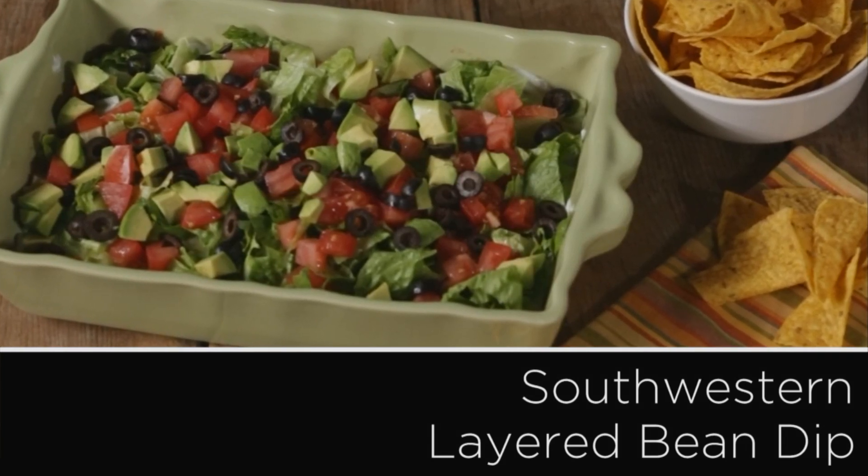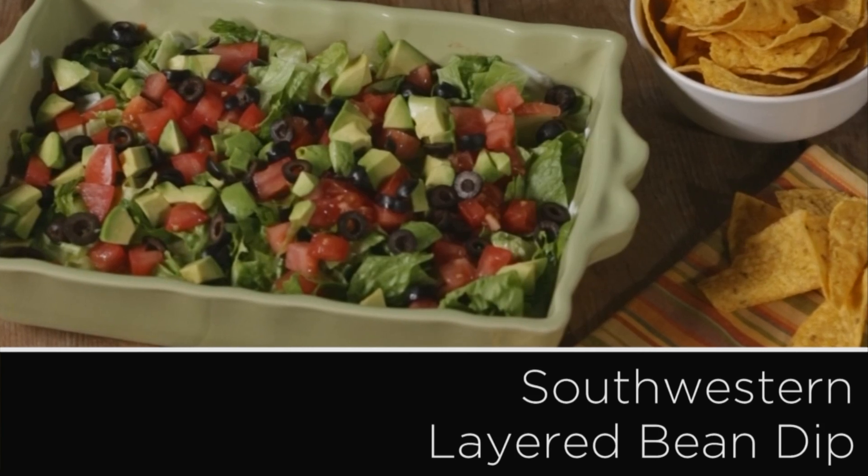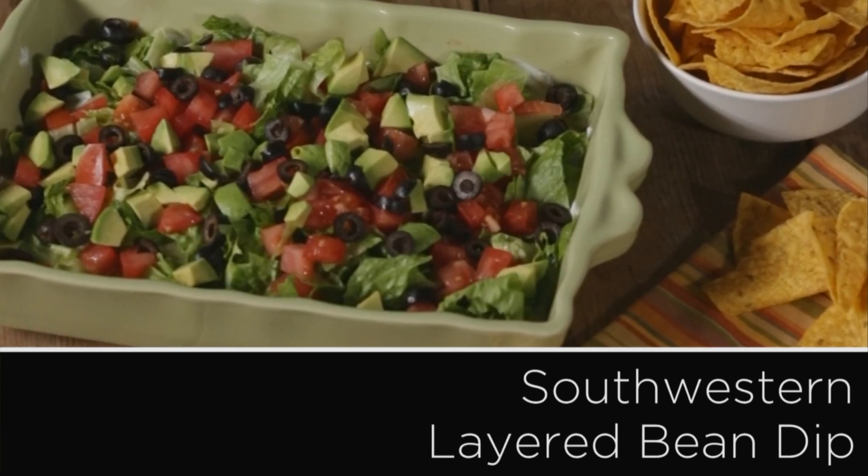To make this Tex-Mex dip healthier without sacrificing great taste, use nonfat refried beans and reduced fat sour cream and add extra veggies.